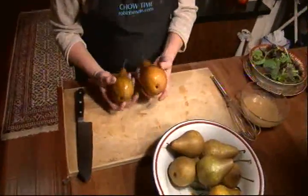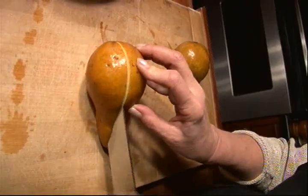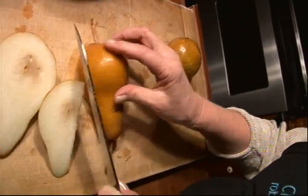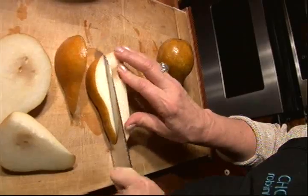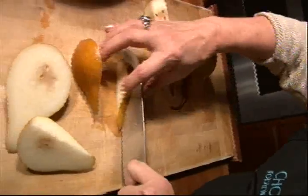We'll whisk that up and just let it sit. Next, I'm going to slice up a couple of basque pears. I'm going to slice the sides of it like that, and then cut it into thin strips.